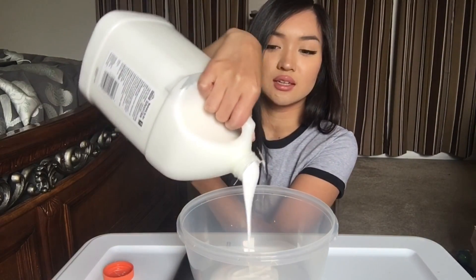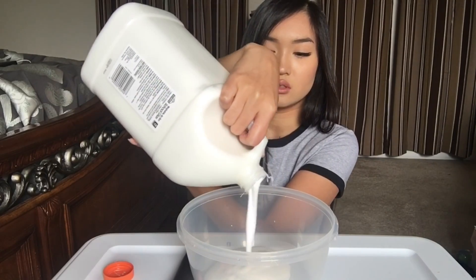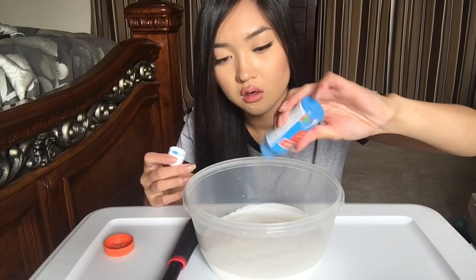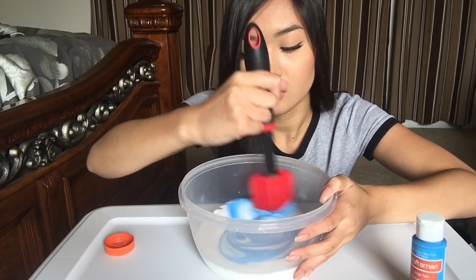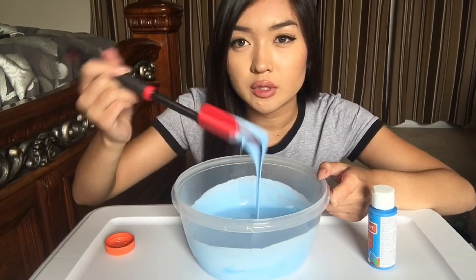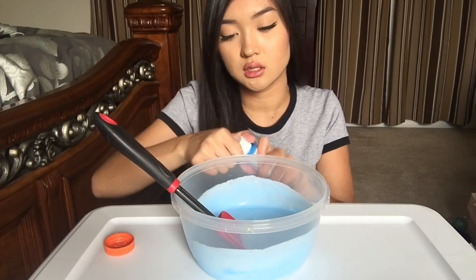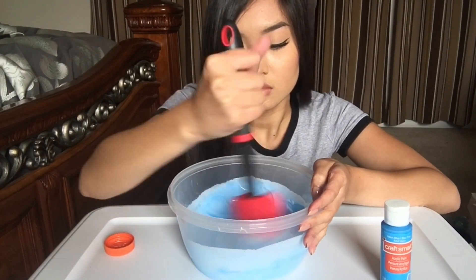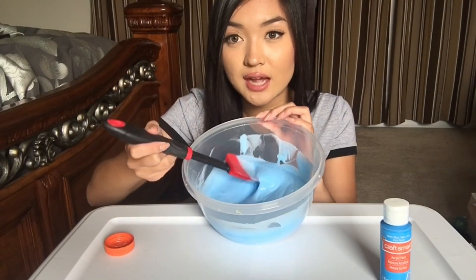I don't know how much glue I need. This is the amount of glue I put. I bought these at Michael's — they're called slime balls, Bellas por glue. And now I'm gonna color it. Ooh, this is a pretty blue. This is still not blue enough for me so I'm gonna add more paint.